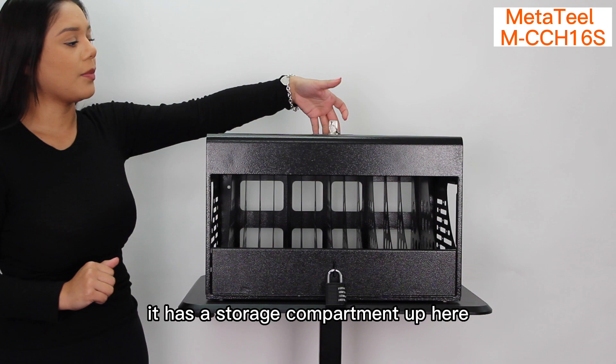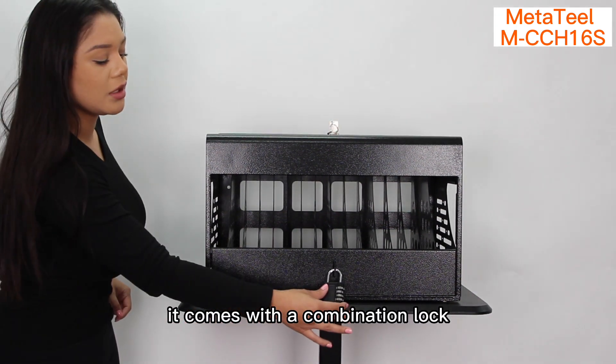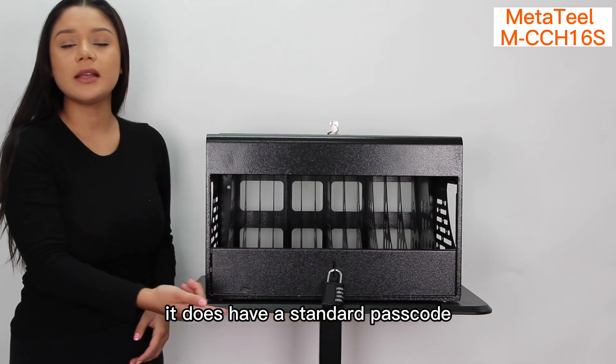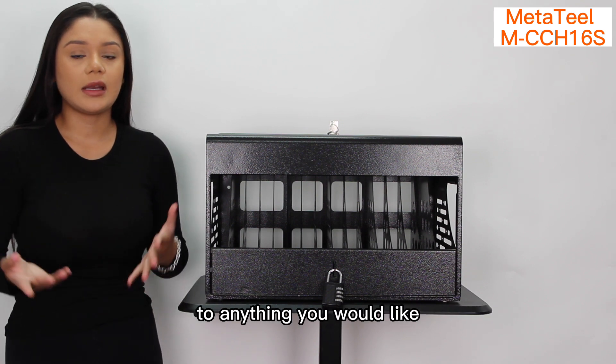It has a storage compartment up here. It comes with a combination lock. It does have a standard passcode, but you are able to customize the passcode to anything you would like.